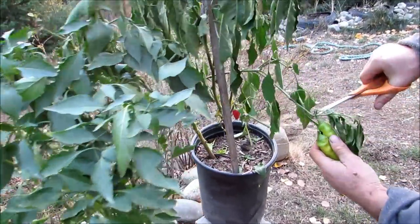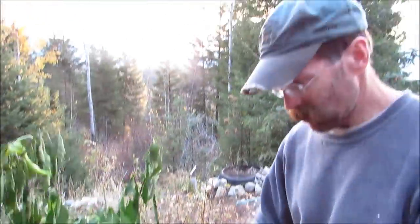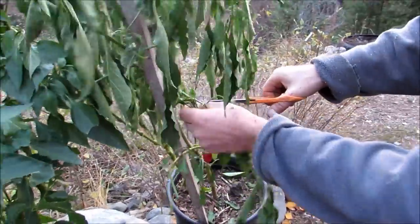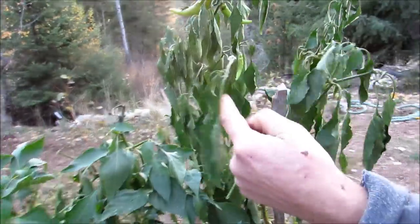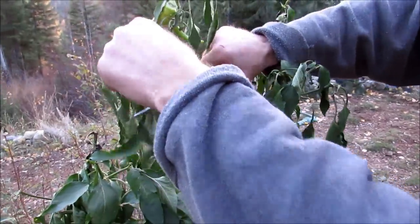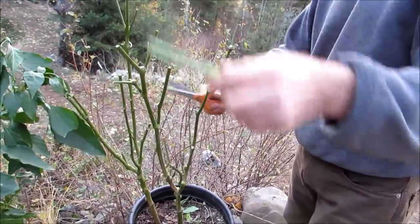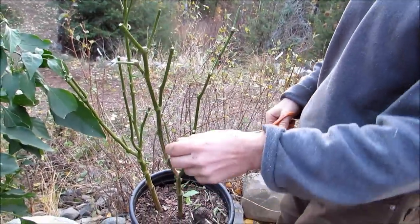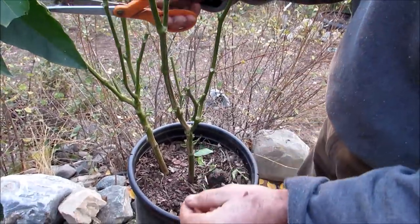Mr. Hilder just has a good old pair of Fiskars, and he's demonstrating tonight. You don't have to be fancy about it — you're going to cut them back to a Y. So just start clipping. Kind of make believe you're at the barbershop. What you want to do is prune back the branches of the plant to a few main Ys.